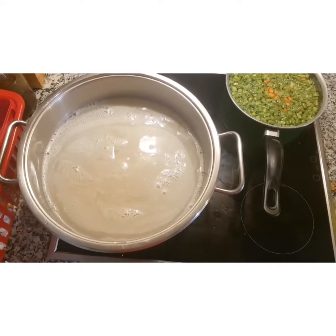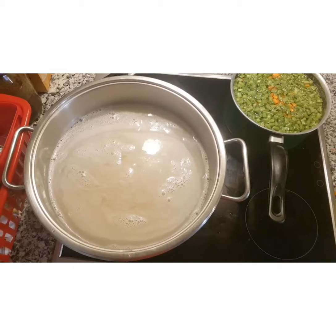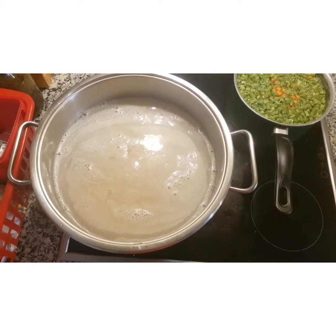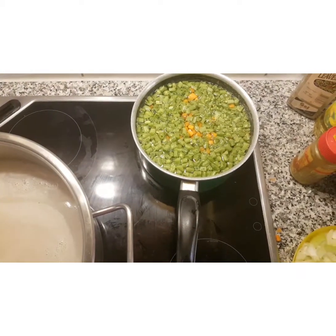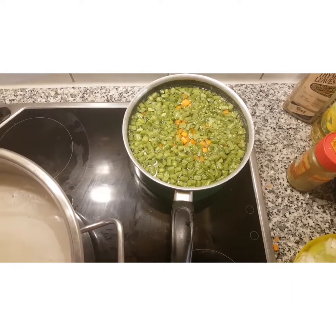Firstly, parboil your rice for about five minutes — no more than five minutes. Just parboil it to make it clean, on a high heat. And these vegetables — the long beans and the carrots — I'm also going to boil those for five minutes to make them soft.